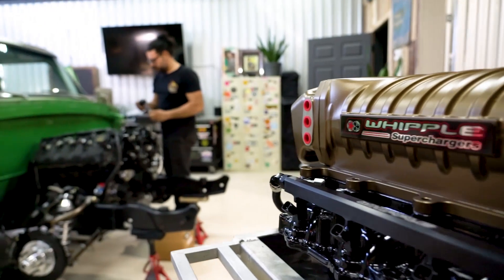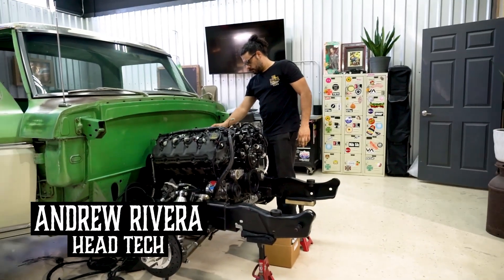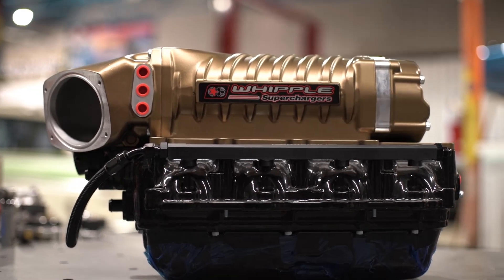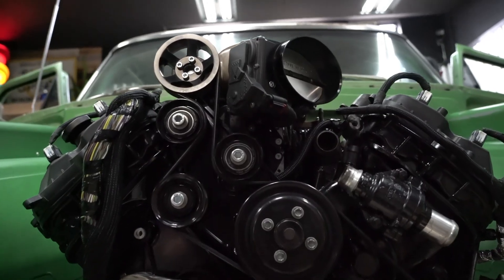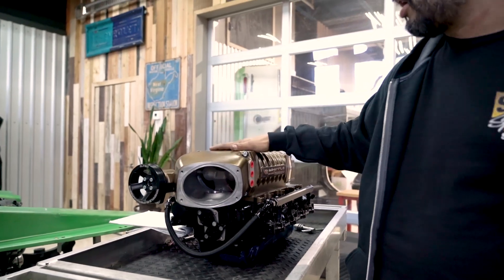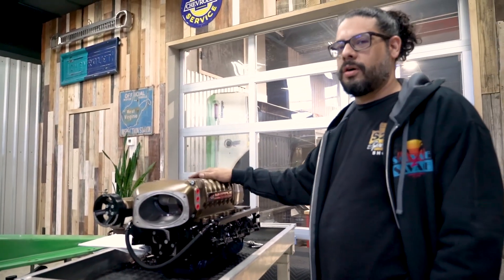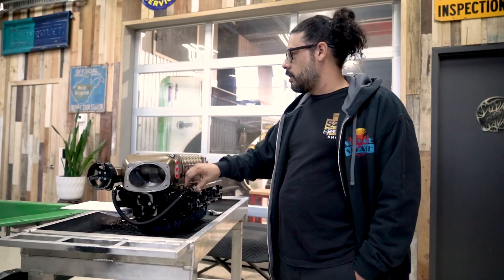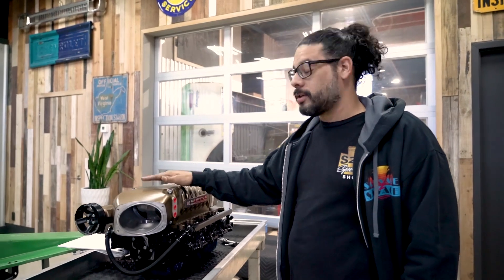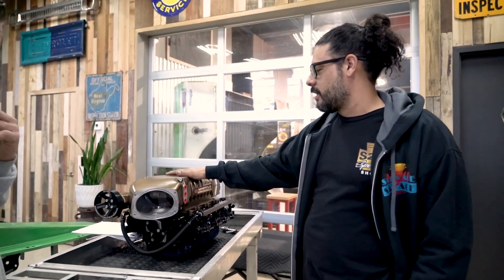I'm here with Andrew, our lead tech at S2S. What we have here is our 2.9 liter Whipple Supercharger. We're using a belt-driven power adder as opposed to turbochargers for simplicity. This is going to be good in our application for about 11 to 12 psi of boost. On our 5.0 setup we're looking to make upwards of 600 horsepower, which is a lot for a truck like this.